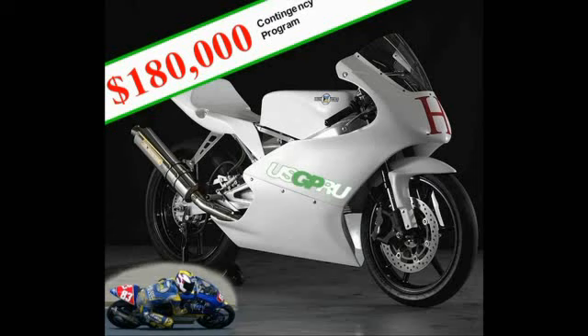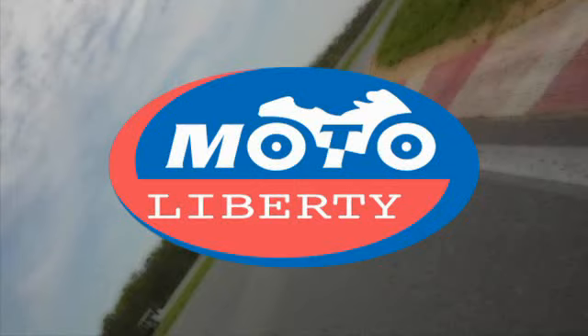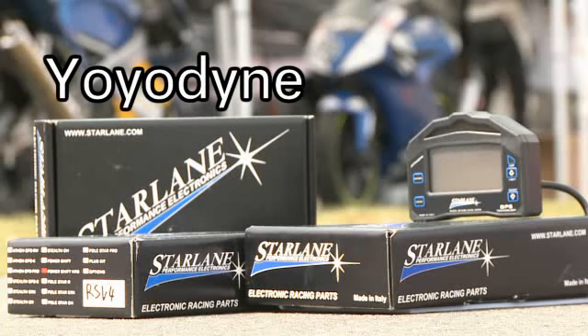The USGPRU has created a spec class to showcase these new machines. Coverage of the USGPRU is brought to you by Honda, the power plant of the USGPRU's spec Moriwaki class, and Moto Liberty, Rising Sun Cycles, Pilot Leathers, and Yo-Yo Dine.